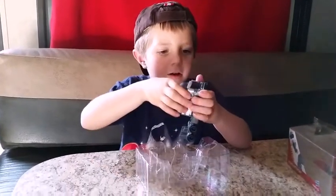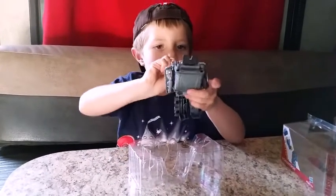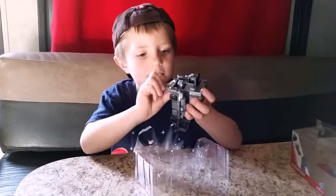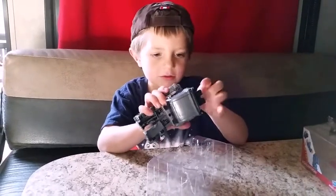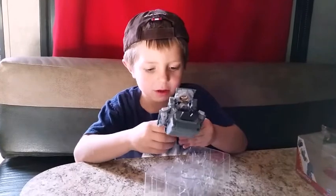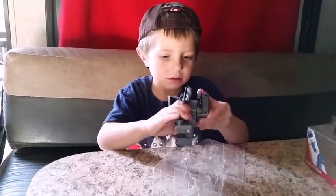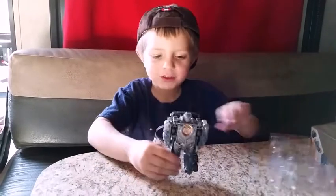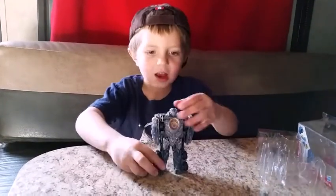Now let's transform him. Let's try to get his head out. Maybe I could just spread the legs apart... maybe just do that. And now he is finished, transformed. He's smaller than I thought he was.